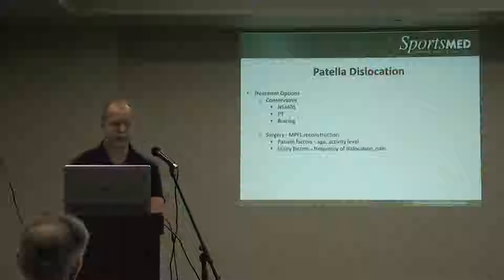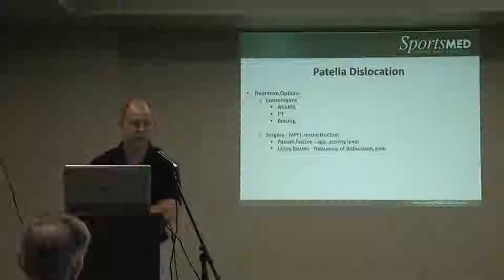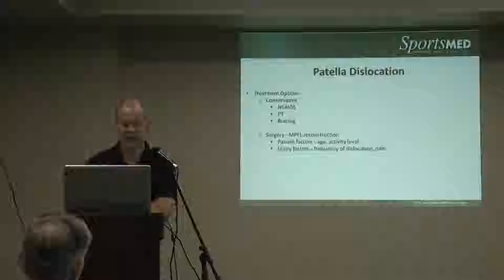We talked about conservative measures: therapy, anti-inflammatories, and bracing, which can be helpful for mild instability.